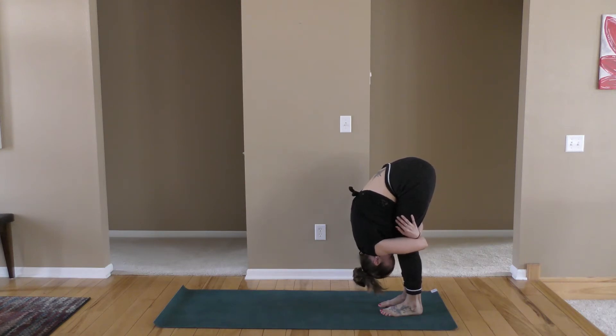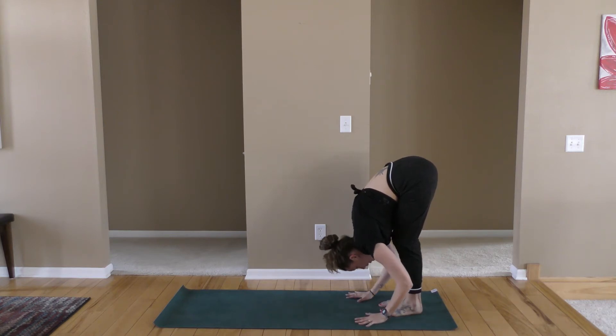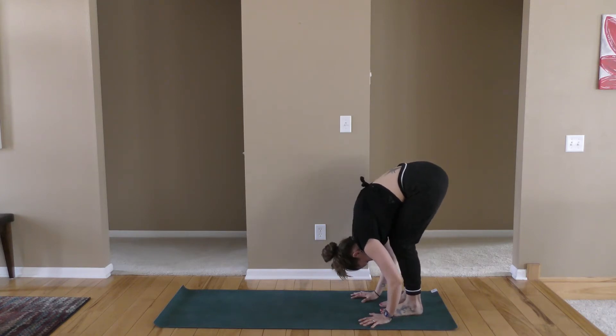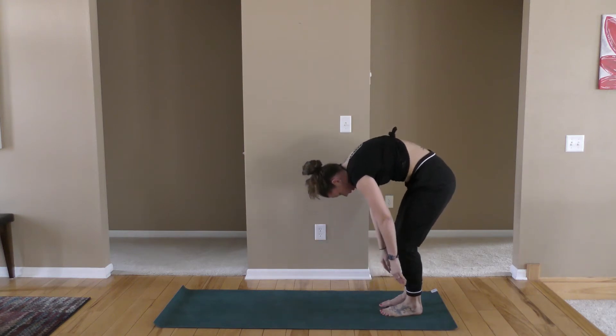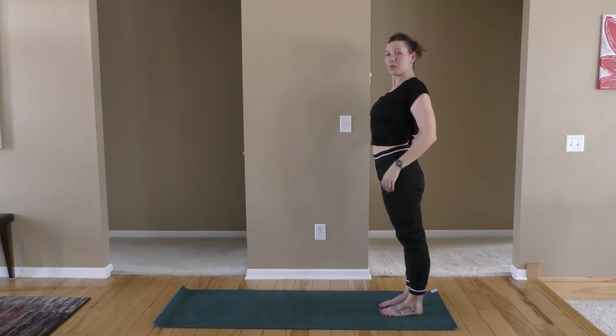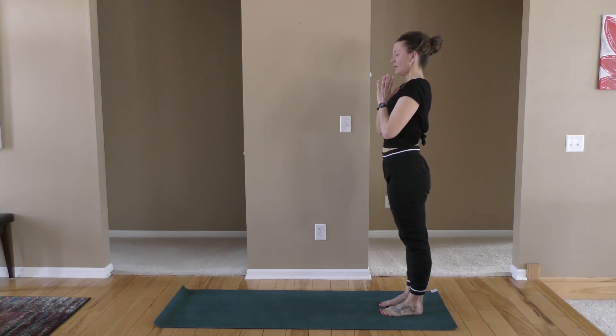Taking deep breaths. Slowly, if you have the arms around the legs, let them go. Tummy's pulled in. Maybe take the hands to the floor, look down. You can pedal the feet here — keep your stomach pulled in tight, it's supporting the spine. Then soften the knees, belly pulled in, and slowly roll on up all the way to the top. Roll the shoulders up and back. Hands to your heart center. Deep breath in. Relax the shoulders.